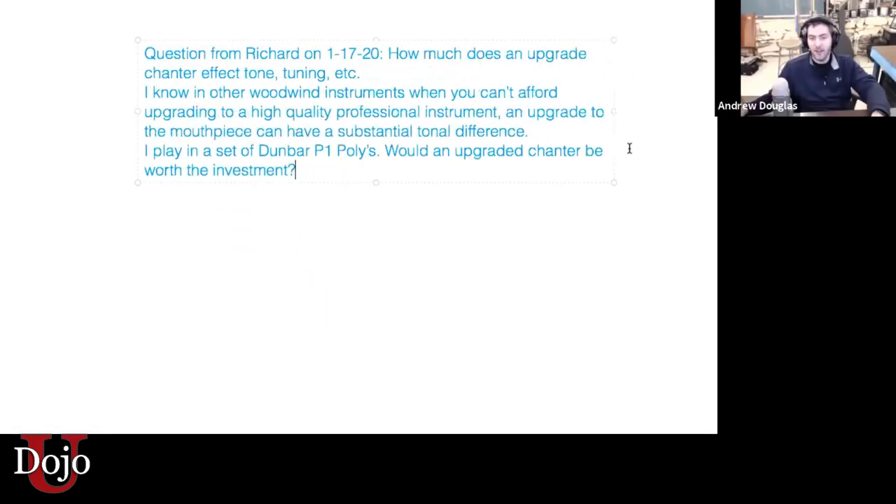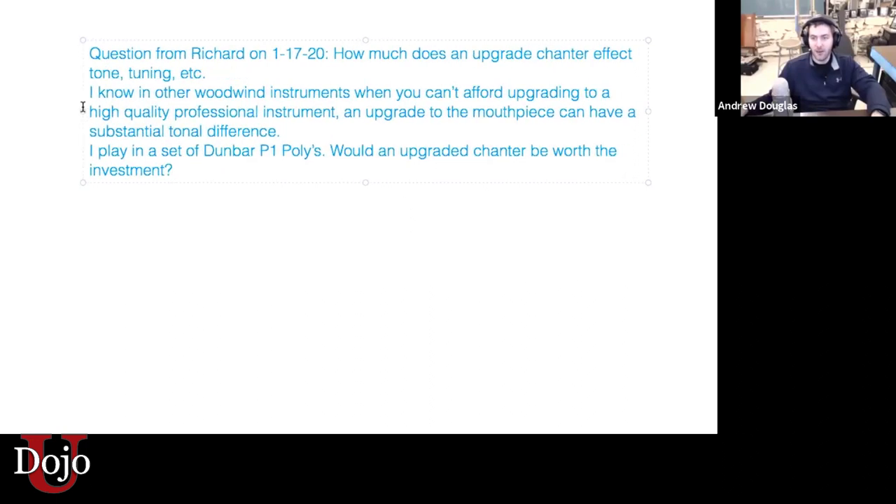Question one of the day from Richard: How much does an upgraded chanter affect tone, tuning, et cetera? I know in other woodwind instruments, when you can't afford upgrading a professional instrument, a high quality upgrade to the mouthpiece can have a substantial difference. I play a set of Dunbar P1 polys. Would an upgraded chanter be worth the investment?